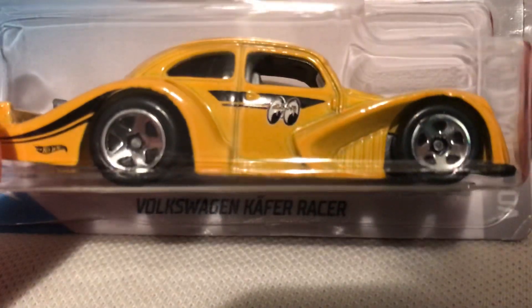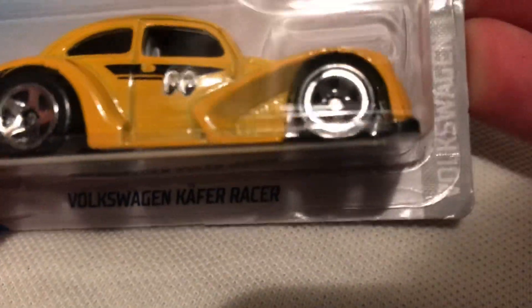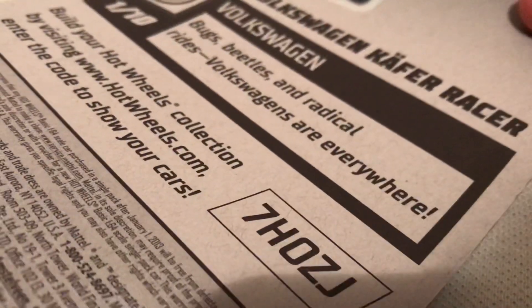Hey YouTube, it's me Julen. Here's the Volkswagen K4 racer for the 2019 Volkswagen. There's the card art in the back of the car if you want to check that out.